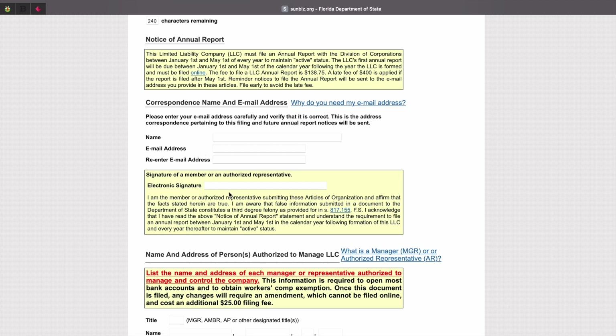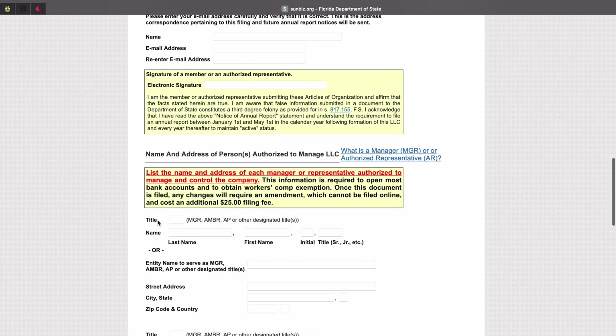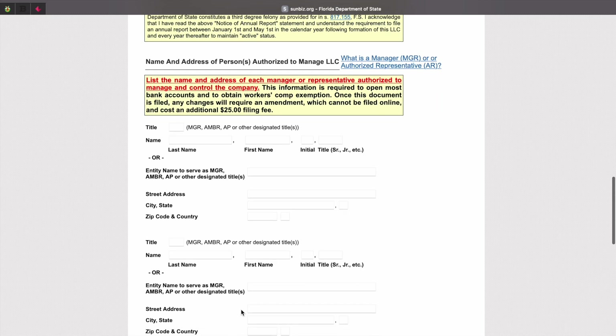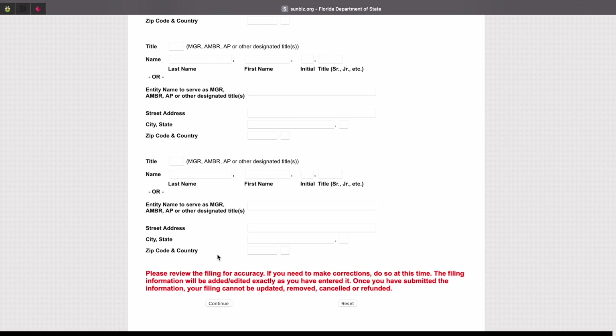The next section is the name and address of persons authorized to manage the LLC. What I would recommend doing is filling the title in with AR, which is authorized representative, then filling out your name. If there's anyone else running this business with you, go ahead and list their title, name, and address. Once that is complete, click on continue.